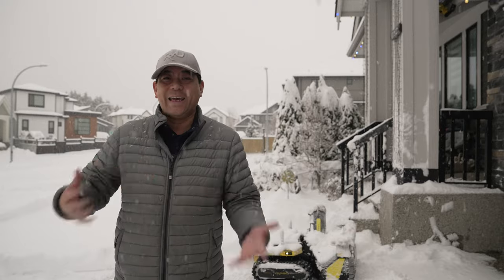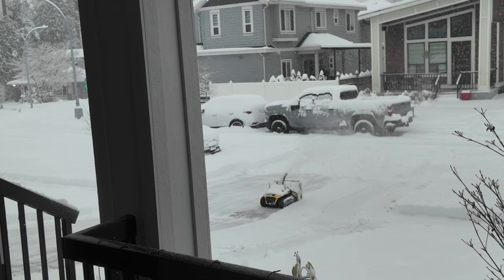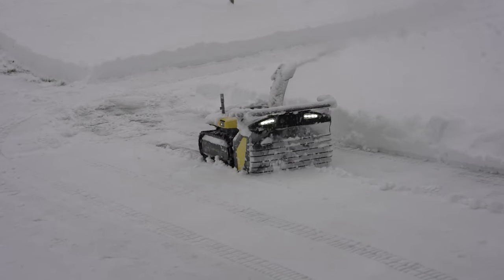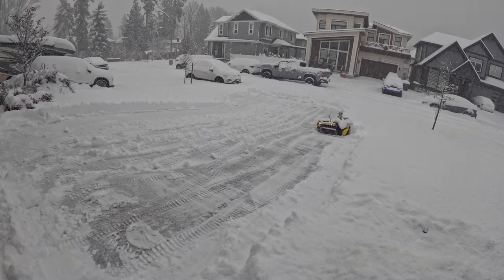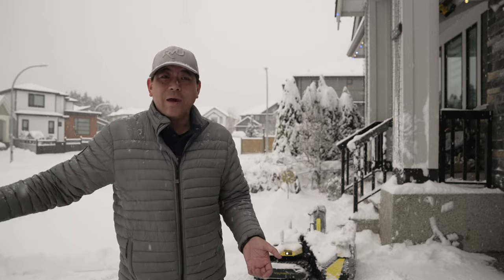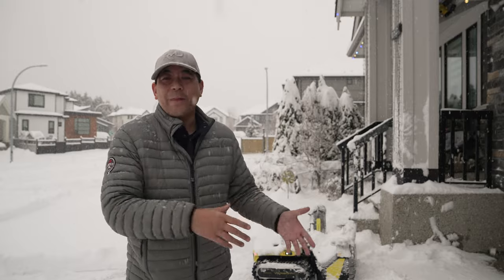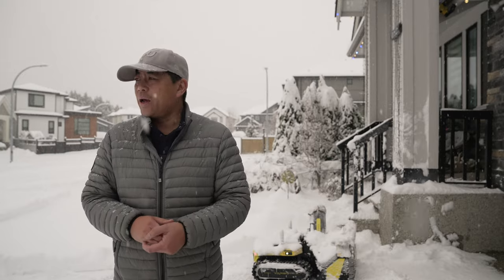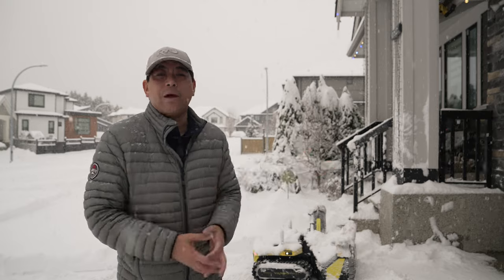So I just made it do the driveway again. It's really clean — it overlapped a little better this time and wasn't as deep. It only took 22 minutes and then it returns right back to the starting point or the dock if you have one. This is why these robots are great — it's not made for three feet of snow, but send it out before it gets that deep and let it keep working. When the battery gets low it'll come back, charge itself, and you can send it back out on a program.